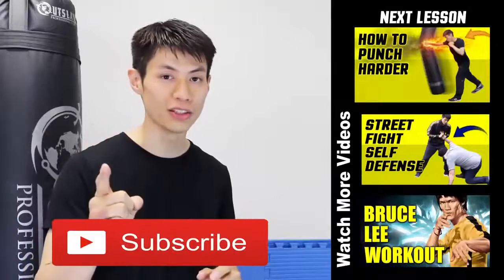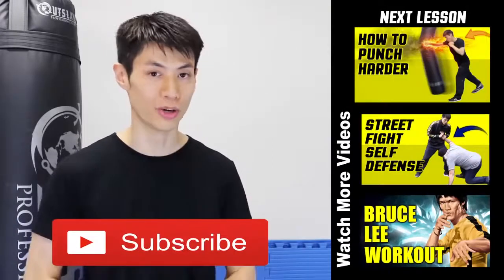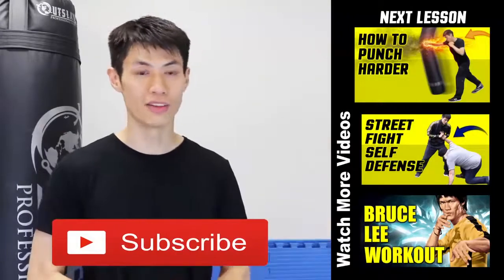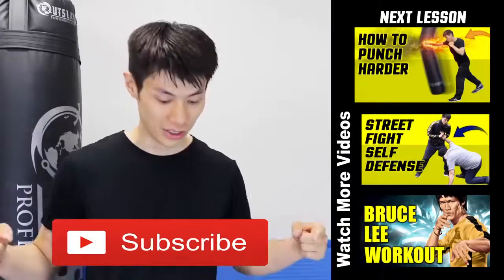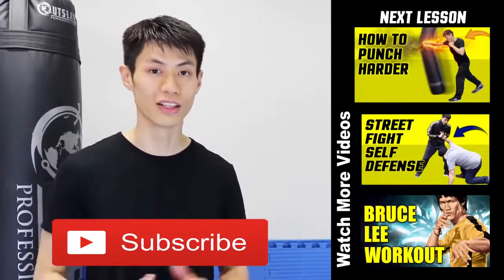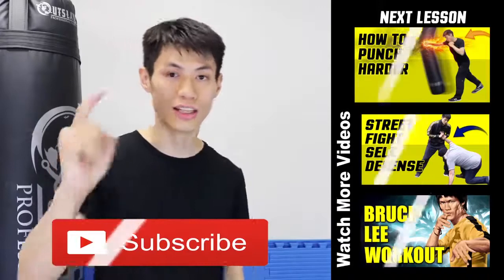Thanks for watching this video on the five tips of how to increase your punching power and develop a knockout punch. If you liked this lesson, check out my other lessons and if it's your first time here, click the subscribe button to get the latest self-defense and fighting techniques. See you in the next video.